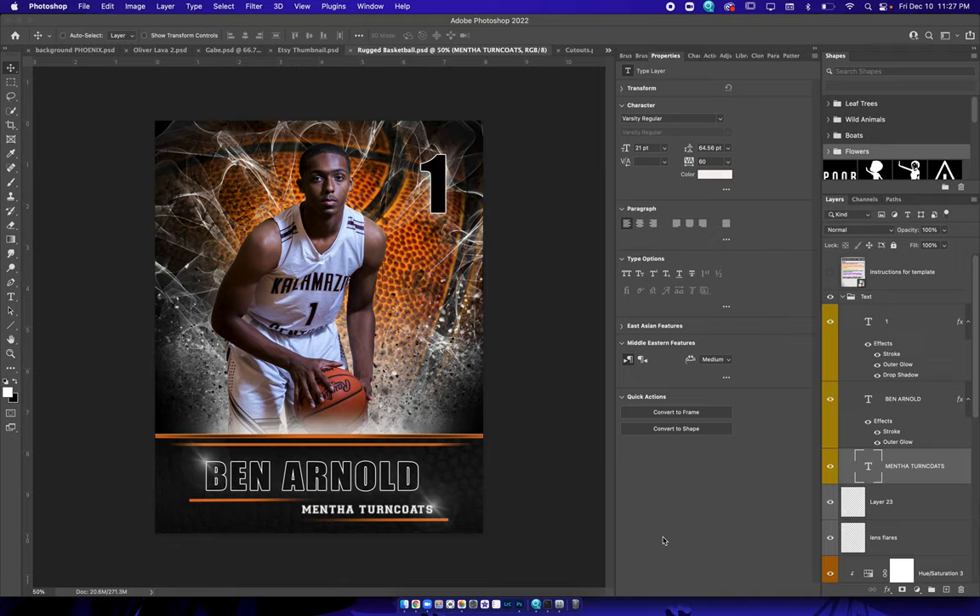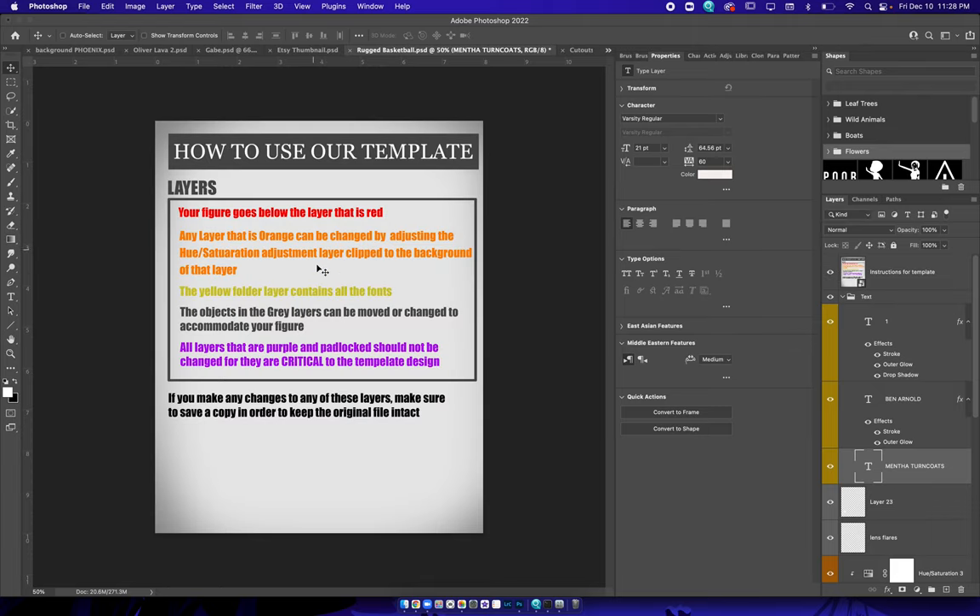Hey everyone, this is David from weatheringtonphoto.com. I want to show you guys how to use this template real quick and simple. We've got our instructions — just follow the instructions right here.